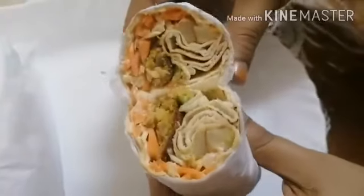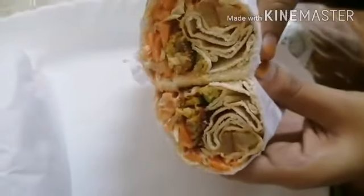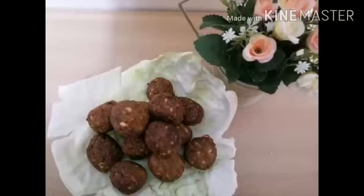Falafel wraps are ready! Hope you all have liked this recipe — try this at home. Please don't forget to like, share, and subscribe to my channel.